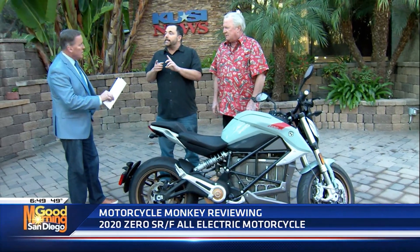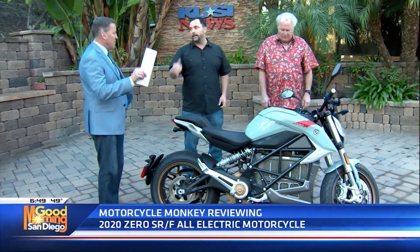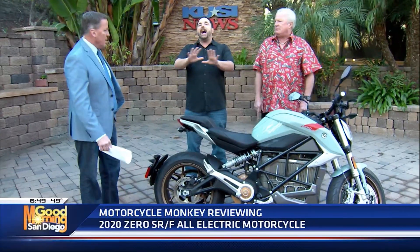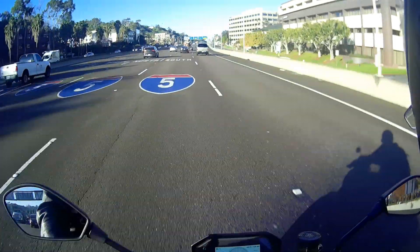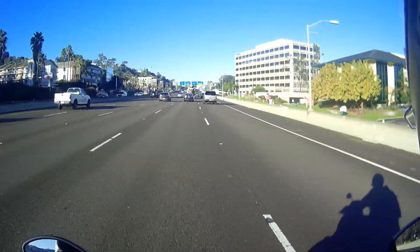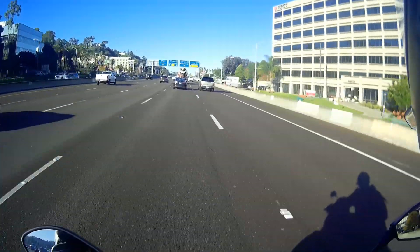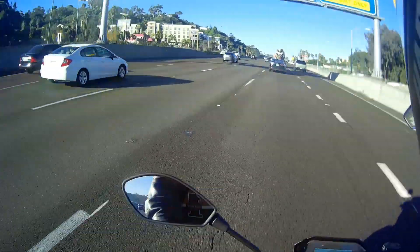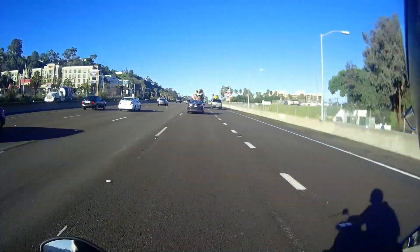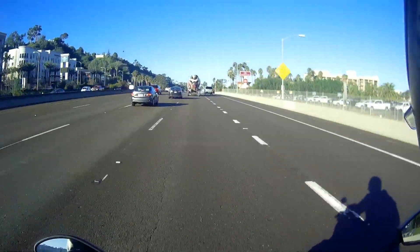It's the 2020 all-electric Zero SRF Premium Motorcycle from Triumph Motorcycles on Morena Place. Go check this out. Maintenance is really low — it comes with a five-year unlimited mile warranty. I've got all the specs down below in the description, along with the Zero app that's available for iOS and Android devices. There's also a security software with that. So check it out, thanks for watching. Please subscribe to Motorcycle Monkey Channel, share it with your friends, and click the bell icon to get notified of new videos. Ride safely.